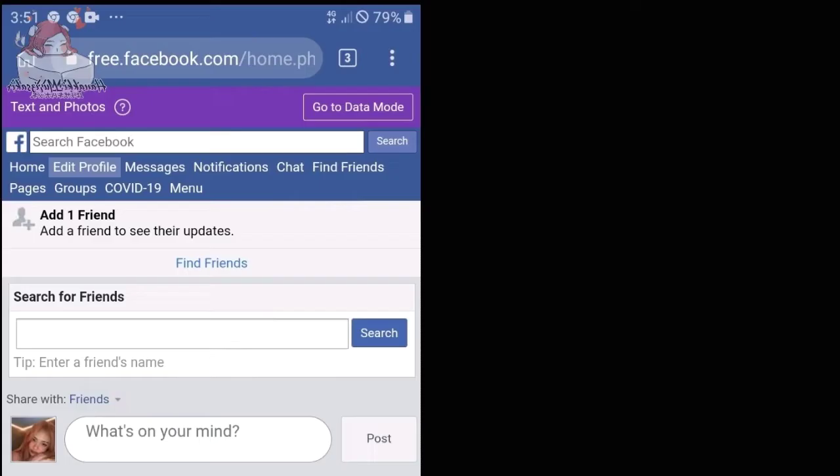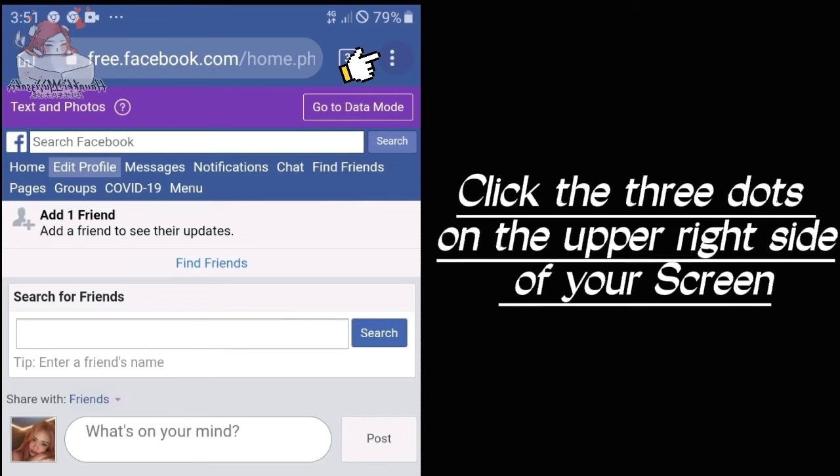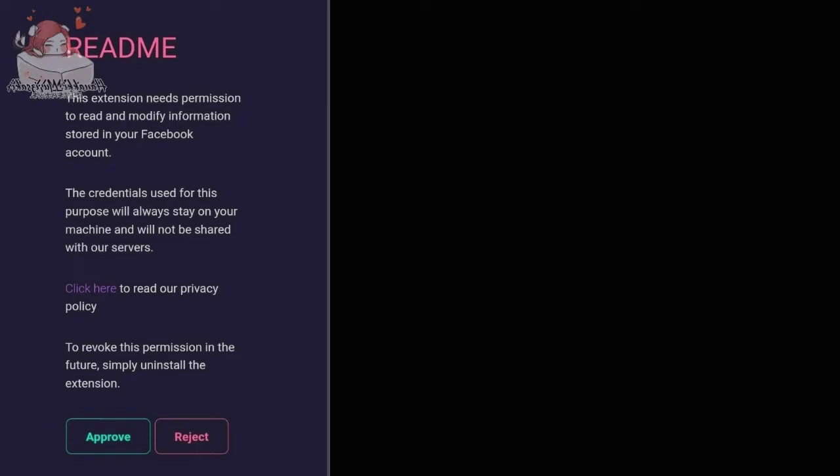Click the three dots on the upper right side of your screen. Scroll down and click LOC at the very bottom. Tap Approve.